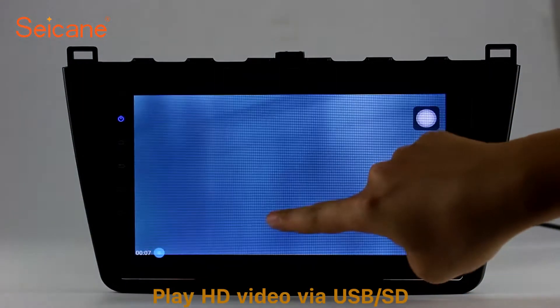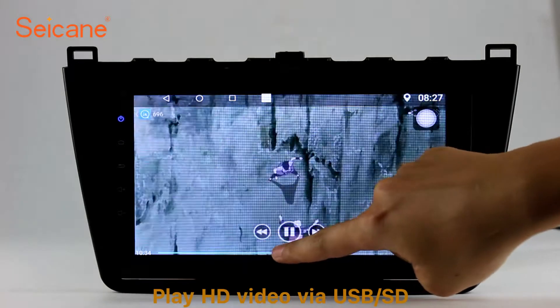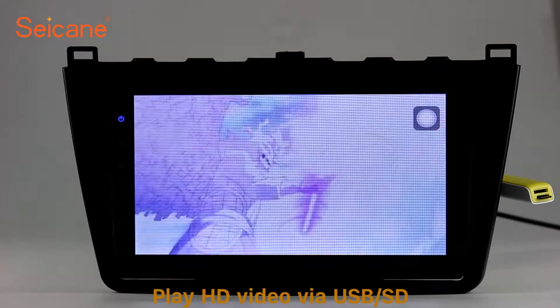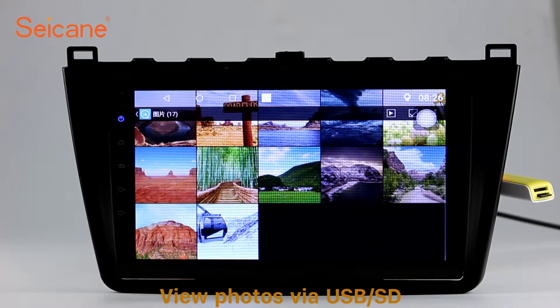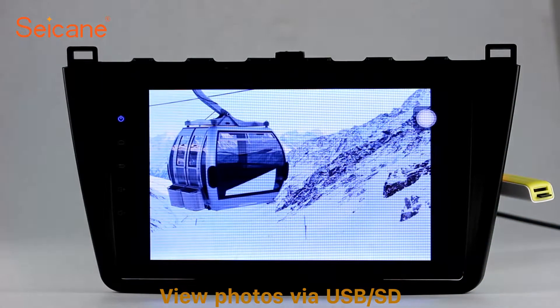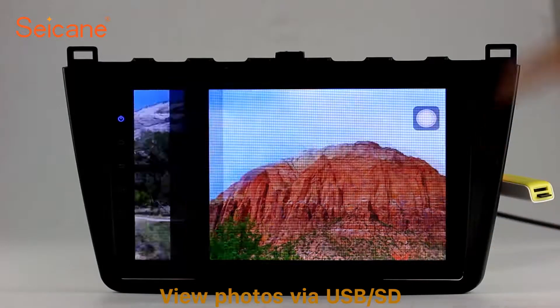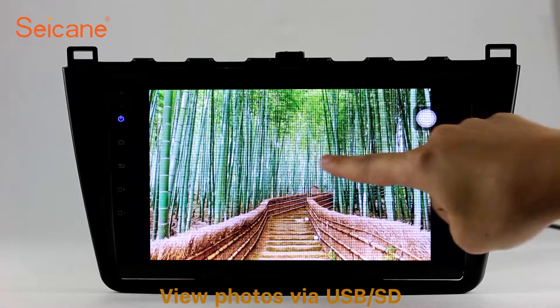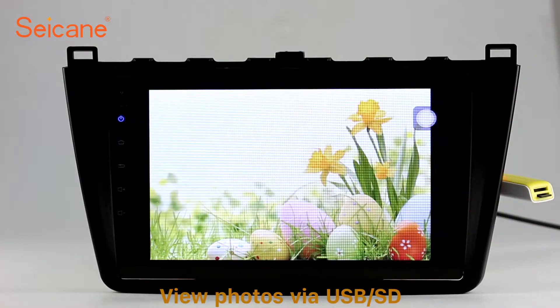Go back to the main menu and click the Video icon. Select files from the SD card, then you can enjoy videos. Back to the main menu and enter the photo interface. Select photos from the SD card, and you can view photos by sliding your fingers on the screen. You can zoom in and out of pictures through the 5-point touch screen operation freely.